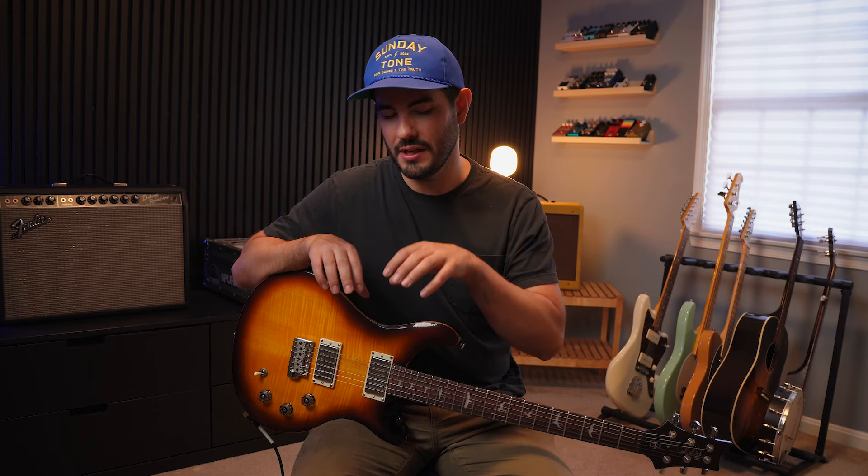This is an example of some of the standard, basic trem sounds that you can get out of the Tap-a-Whirl. Next, let's take a look at some of the more creative and unique stereo textural sounds that you can get out of the pedal and what those sound like.